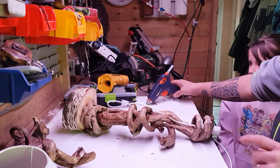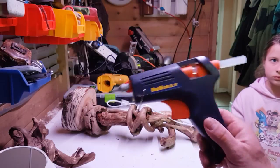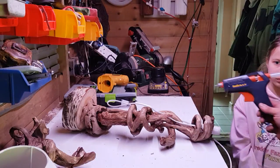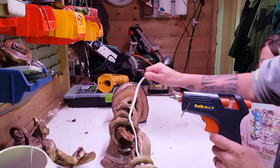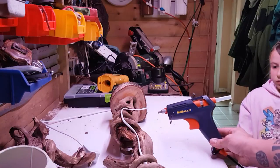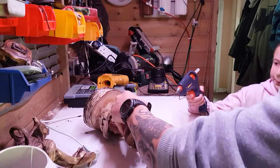I will say first of all guys — if you're working with a hot glue gun, be seriously careful because that glue is very very hot. If it gets on you it'll stick to you and carry on burning you, which won't be pleasant at all. Make sure you're always with somebody. If you're a young viewer like Marley, I'll be with her so I can tell her what to do and where to put things.